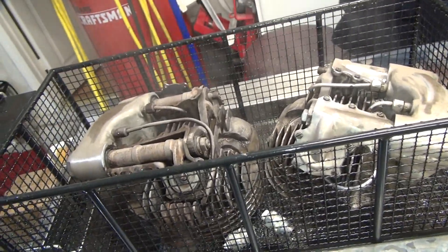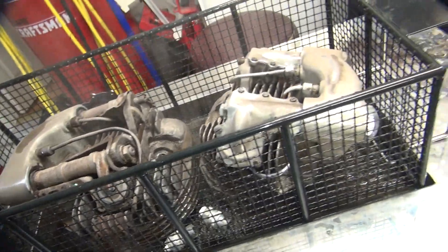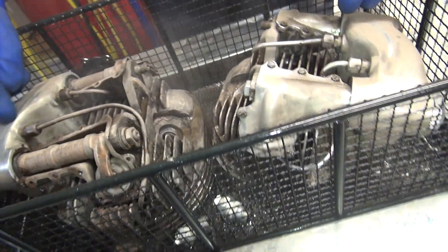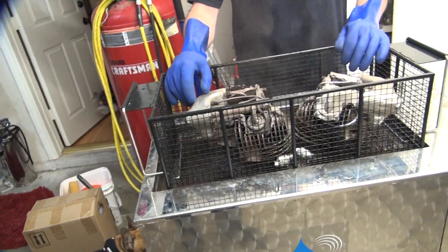Probably get an open door to hose them. I think a five-gallon bucket to dip them in. Yeah, look at the amount of crap on those things.